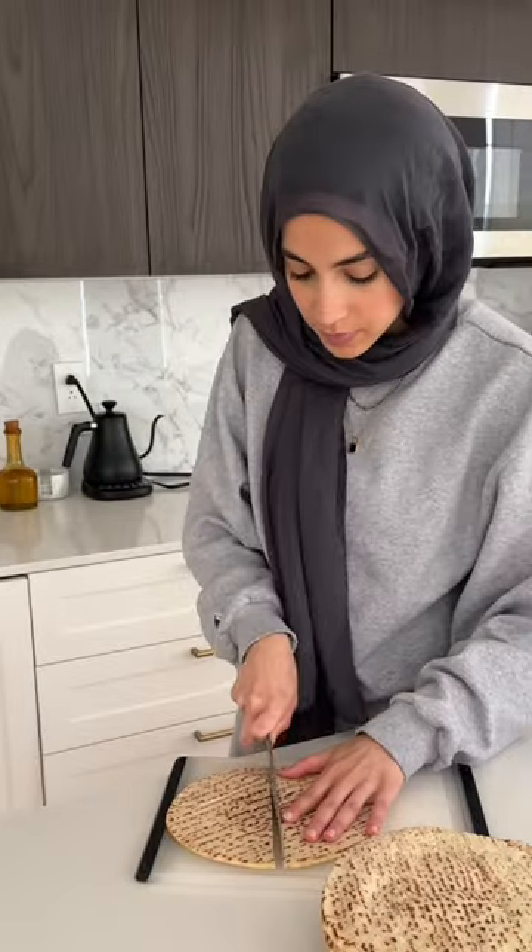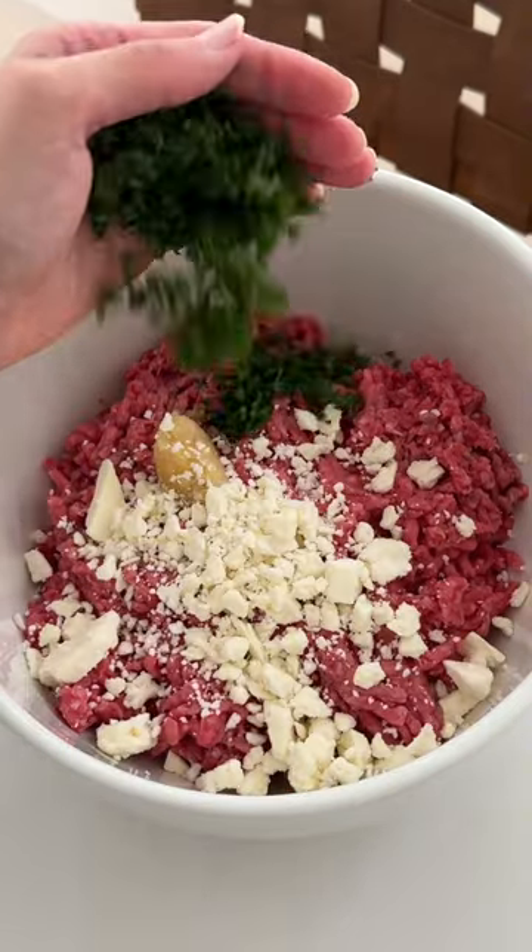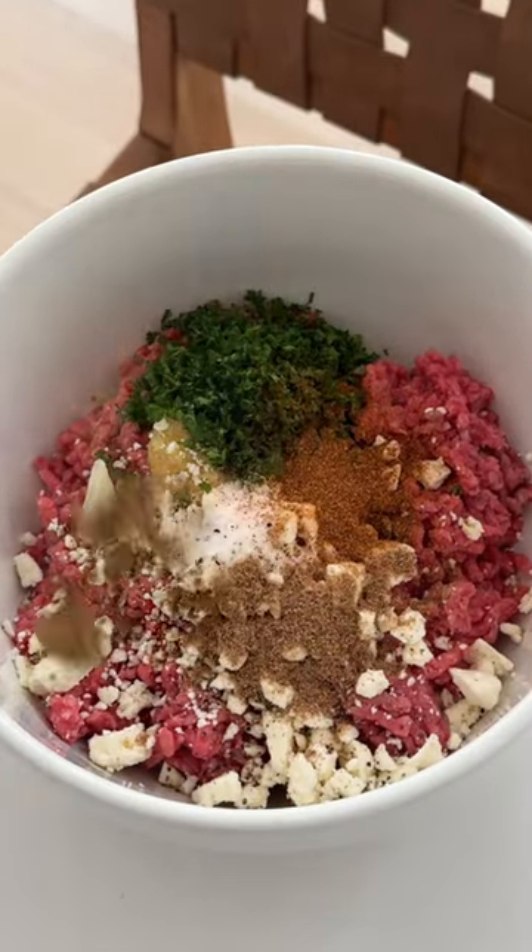We're going to start by cutting our pita halfway down the middle and then we're going to make our stuffing. We're going to use ground beef and add garlic, feta, parsley, and a bunch of spices.